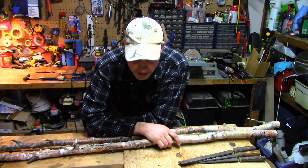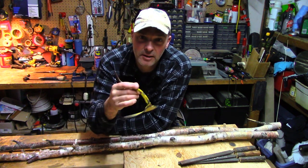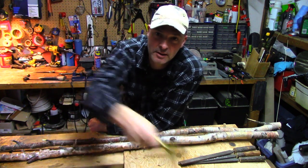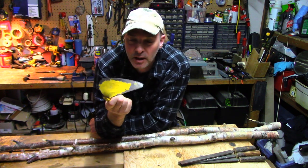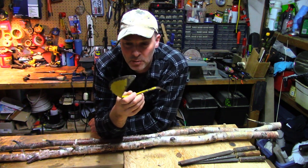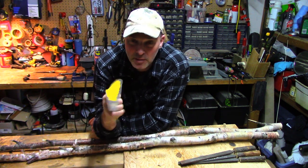Hey, it's Greg here with MaritimeGuarding.com and today I'm going to put a handle on this Ho Me Digger. It's a gardening tool where you sort of stick it in and go like this. It's one of my favorite gardening tools — actually, this piece of metal I found in the backyard of the first house I ever bought. It was just like in the ground, almost like a magic gardening tool, and I've been using it ever since.